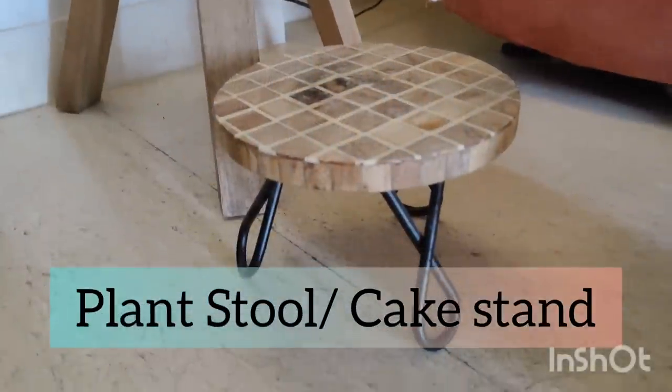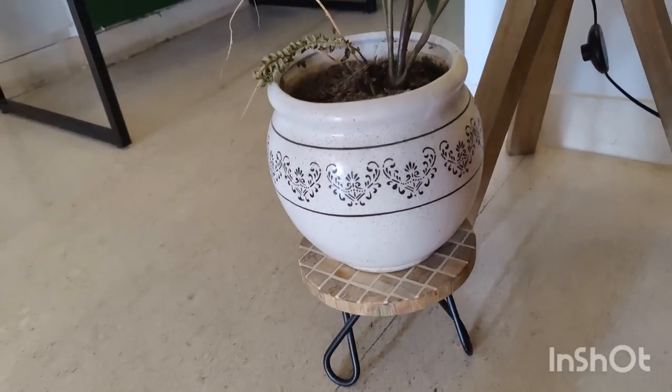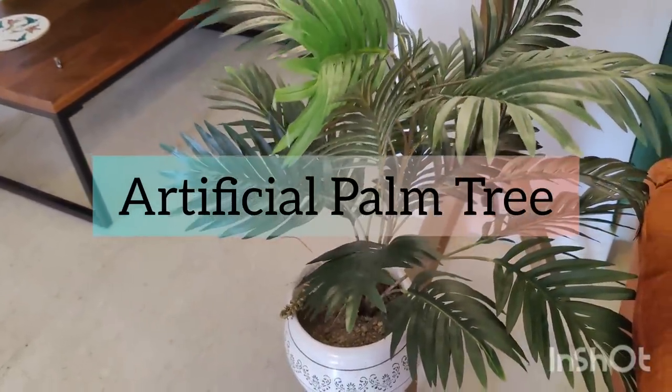Let's talk about this white zigzag candle stand which you can also use as a planter stool. It has a diameter of 8 inches. I have placed artificial palm plants in it which has a lot of shades. It looks beautiful with a natural look and it is affordable and low maintenance.